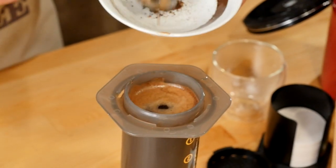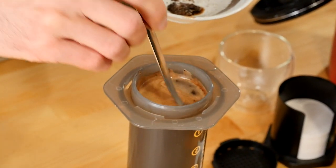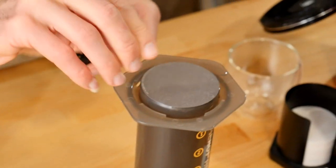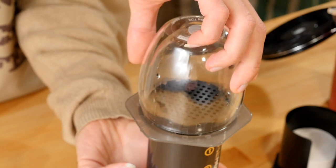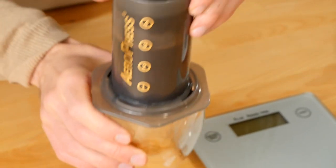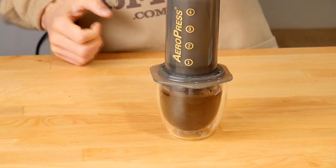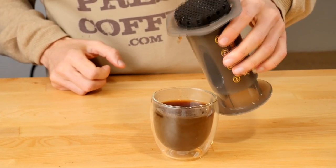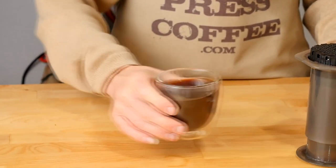Step number seven, at the 3 minute 30 mark, scoop the coffee grounds out from the top of the water. Step eight, close the lid and filter and press very slowly down. When you start to hear a hiss, stop. Note: you can use the metal filter for full-bodied coffee, or a paper filter for a cleaner cup of coffee, and you can get both at FrenchPressCoffee.com.